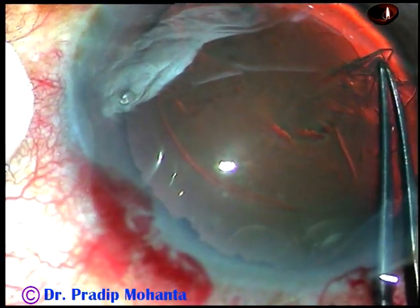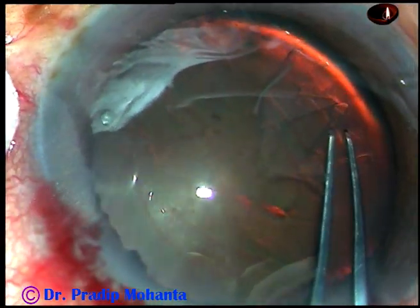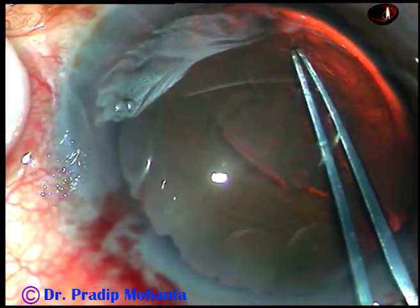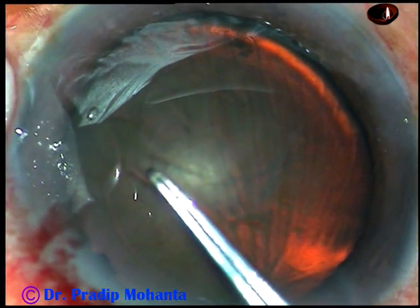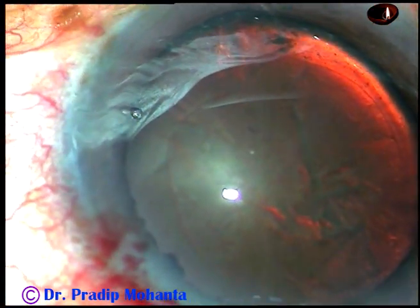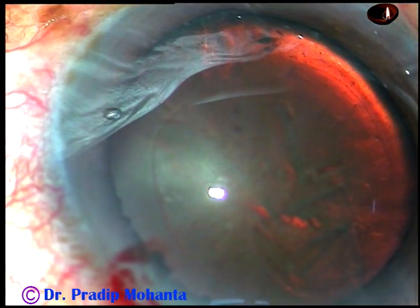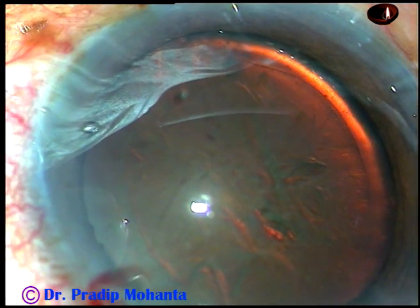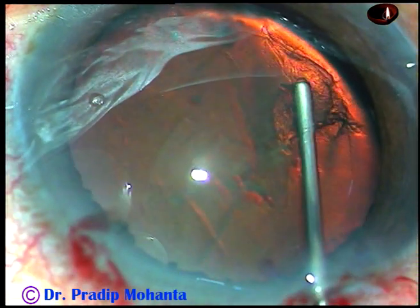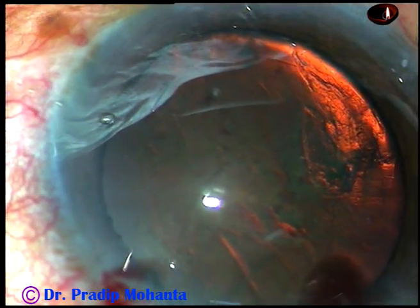Since I saw the cataract is very hard, I tried to do a large rhexis, but I should not have gone so peripherally at this area. However, I could complete the CCC, and now I want to place a capsular tension ring. Hydro-dissection will decrease visibility, so I am going to do dry dissection without any BSS. In this view, we can see subluxation of the cataract for about four clock hours.